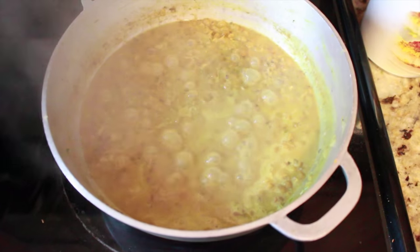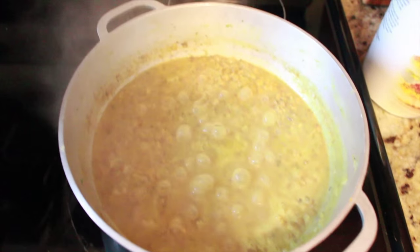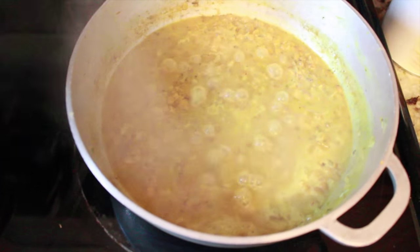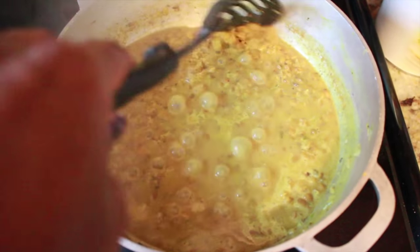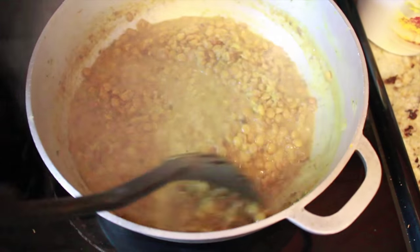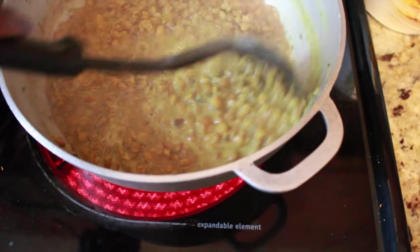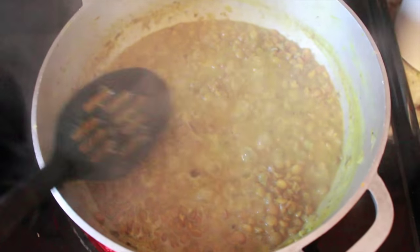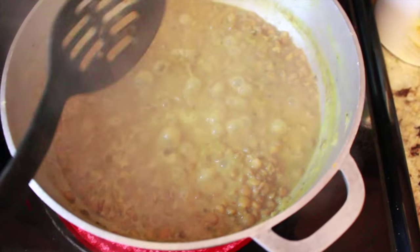After the onions have started to get that clear consistency — when you can kind of start seeing through them — that's when I start to add the water. I can't tell you the exact measurement, but I add enough water to totally cover everything, cooking on medium high and continuing to add water enough so that everything is covered.